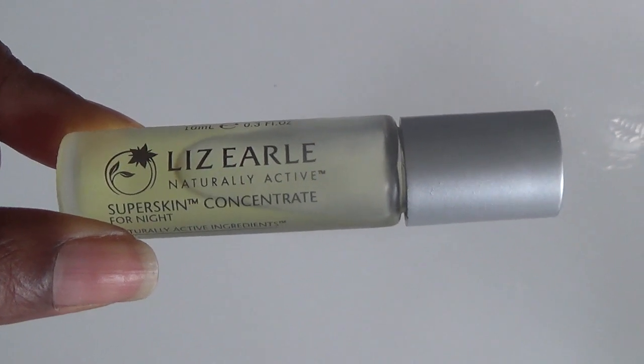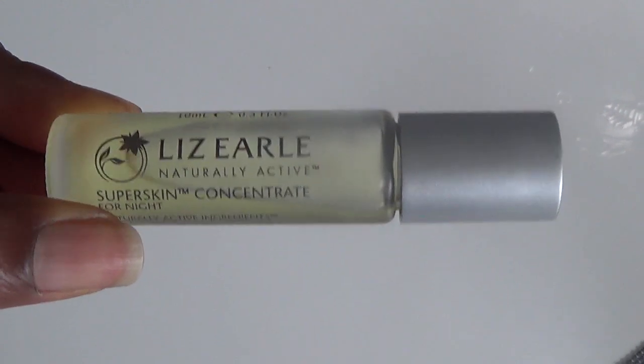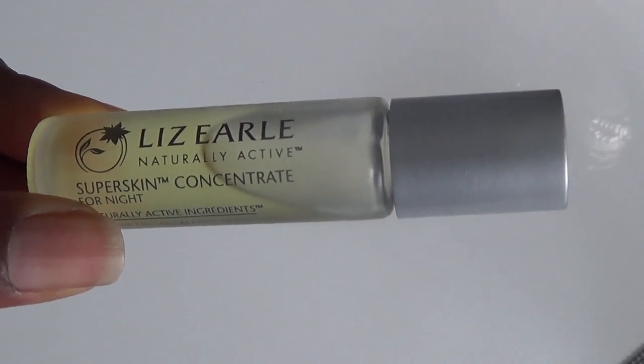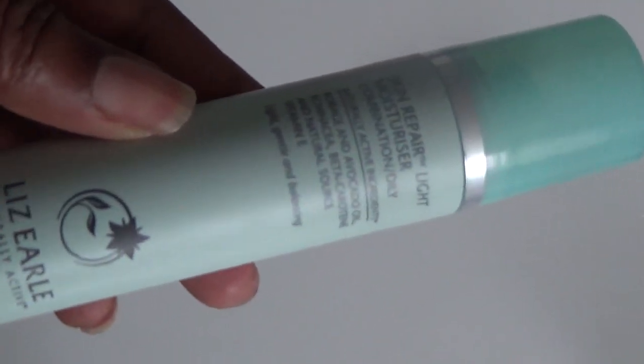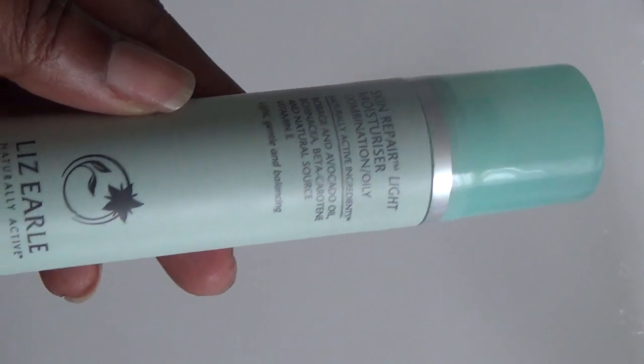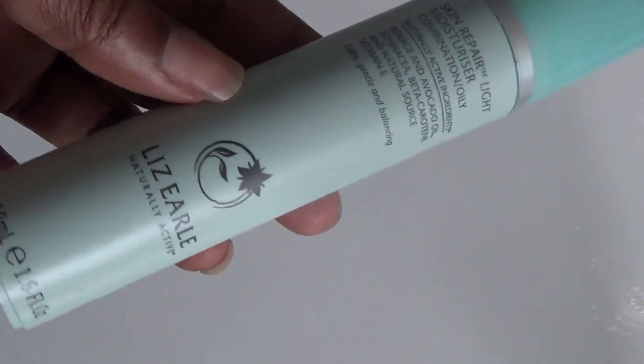I had a Derma Wand way back and it made a huge difference on my skin, but it got lost between moving houses. I was really pleased when this product was sent to me for review. I've already washed and cleansed my face, applied the Liz Earle Super Skin Night Concentrate Oil, and then the Liz Earle Skin Repair Light Moisturizer for combination skin.